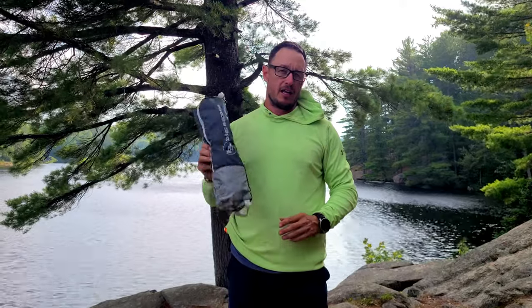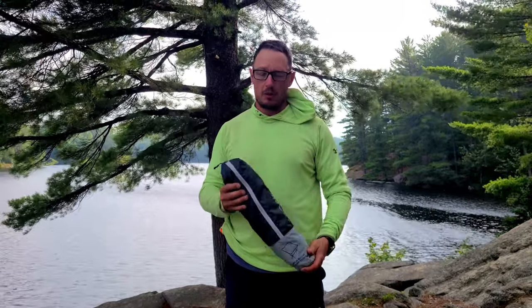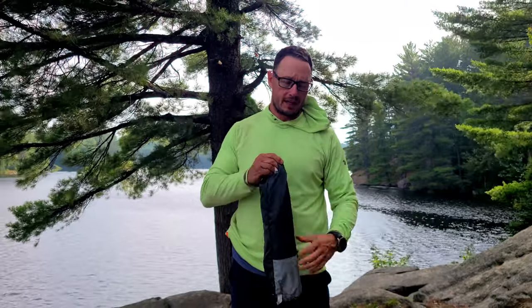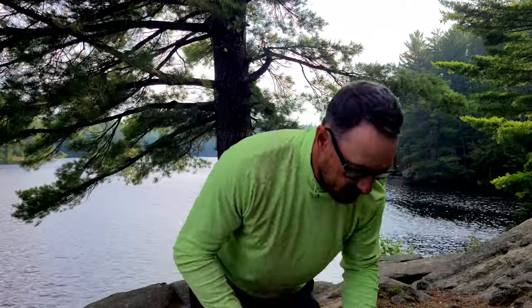The weight of this chair is 2.5 pounds, ultralight aluminum frame, and it's got pretty decent material. I'll go through how to put it together — it's a little different from your typical camping chairs or your ultralight camping chairs when you put them together. I'll kind of show you what this one is.